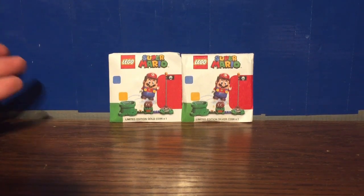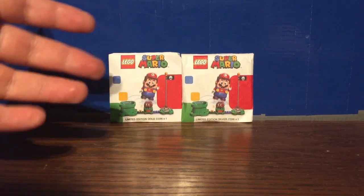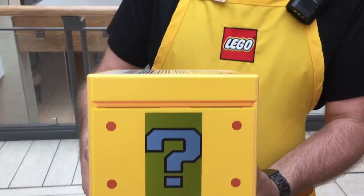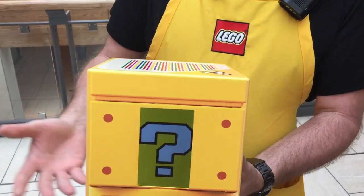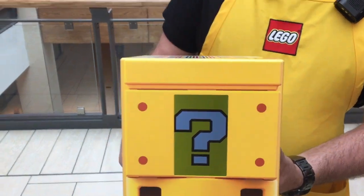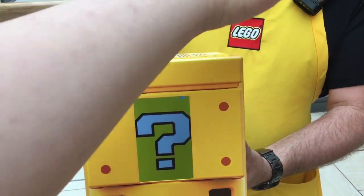They were just giving these away. What that looks like, roll the clip. It's celebrating the release of LEGO Luigi. If you swipe your hand over top of it, it'll tell you which kind of coin you get.